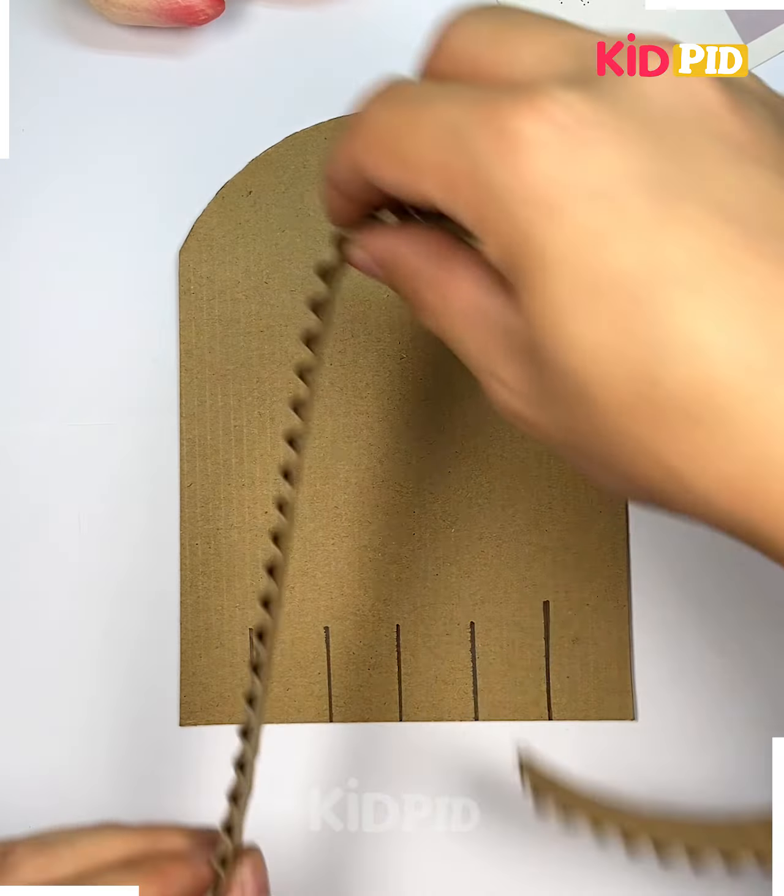Cut the shape from cardboard. In a similar way, we are going to make the partition and put the numbers. Now, using this hot glue gun, we are going to paste the sticks and put a spring as well. Put the marble and it's ready.